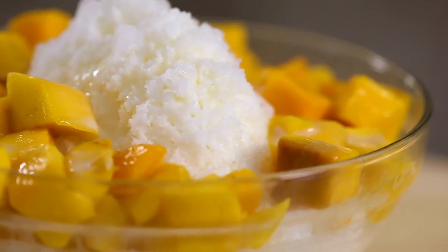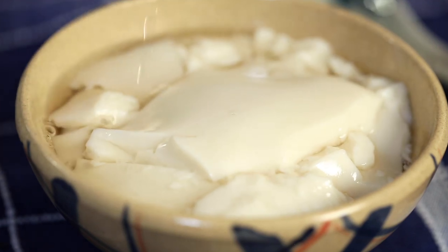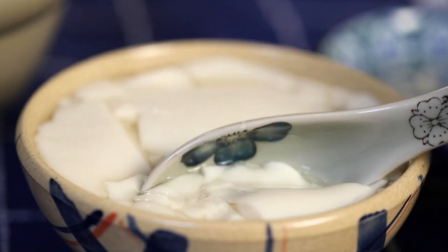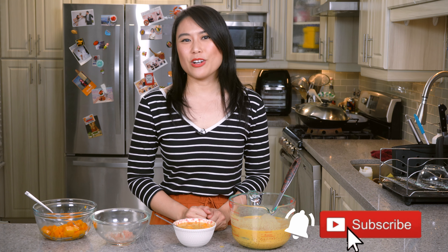If you like this recipe, check out our other summer desserts. We have a bingsu hack where we show you how to make it without a machine, and a two-ingredient cold tofu dessert recipe. Check it out right here. And if you haven't subscribed yet, make sure to click that subscribe button and the notification bell so you know when we have a new video. Thanks for watching and I'll see you later.